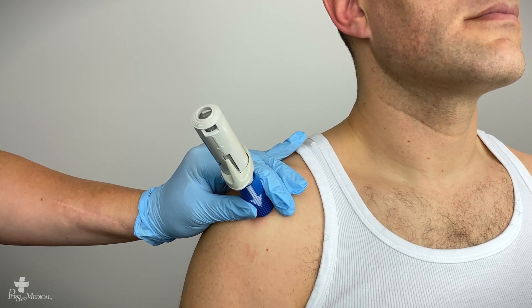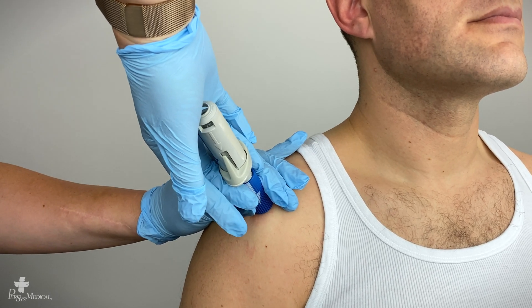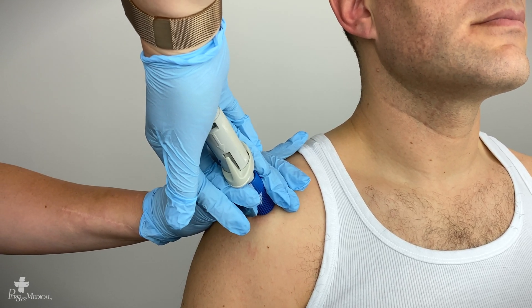While holding the bottom against the patient's skin firmly, press down against the BIG. This will deploy the BIG.